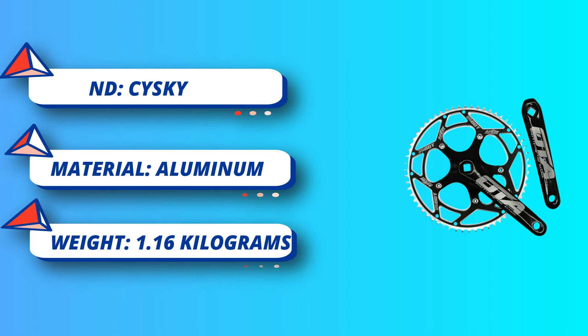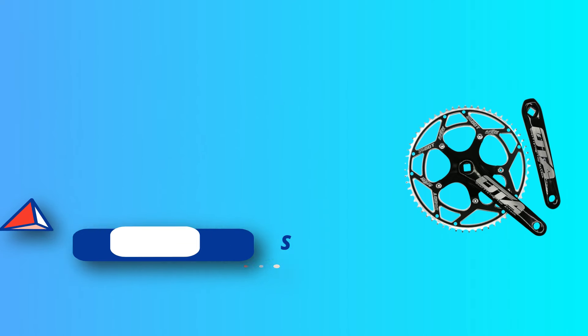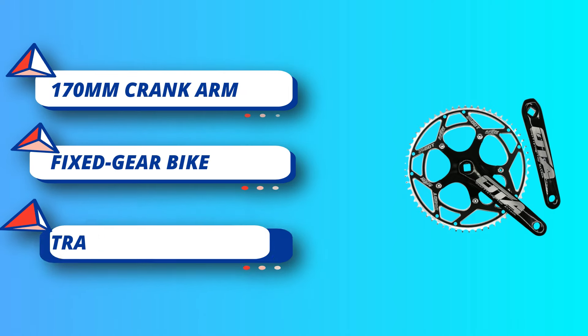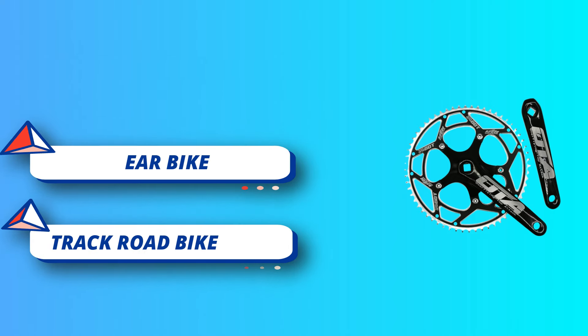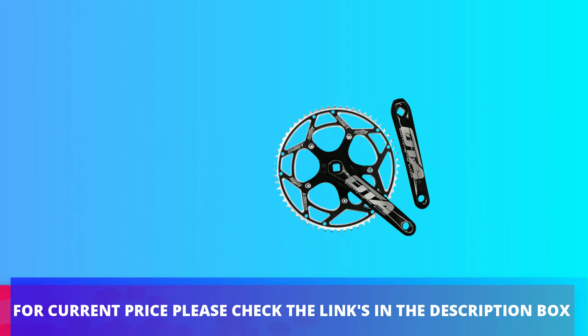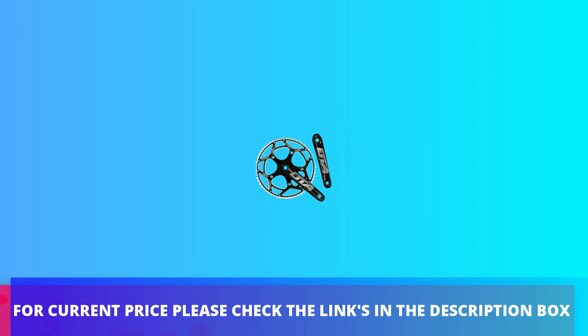Fit for Single Speed Bikes, Track Road Bike, Fixed Gear Bike, etc. For current price, please check the links in the description box.